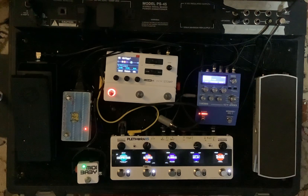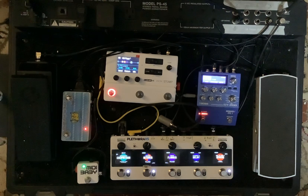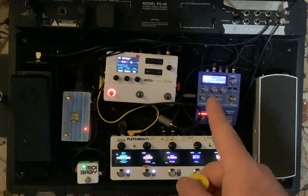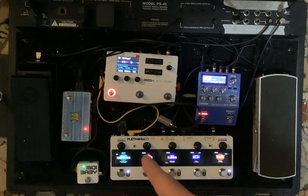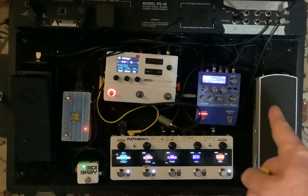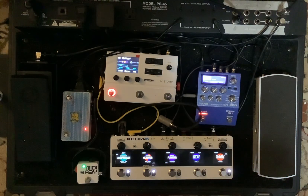I've got my Gibson Les Paul that's running into the front of the pedalboard right here. First thing it's running into is the Plethora X5 for the compressor and octaver, and then it's running into the synth SY200, and within the loop of that I have the HX Stomp, which is then going to the volume pedal, then returning to the SY200 FX loop, and then returning into the Plethora X5 before finally getting back to the HX Stomp.